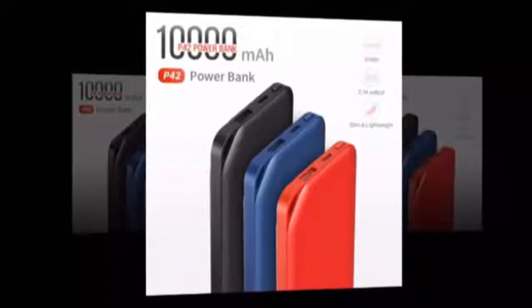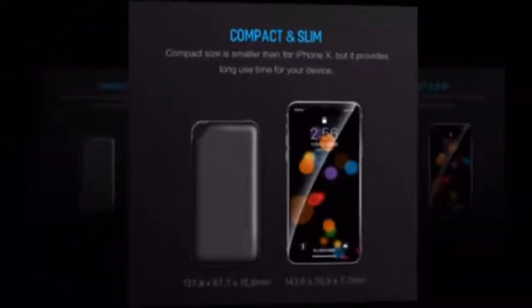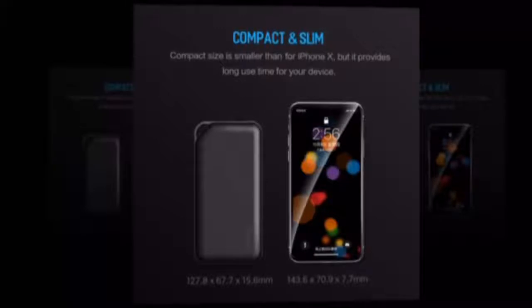Rock 10,000mAh power bank for Xiaomi — external accumulator, ultra slim power bank. Rock type: emergency slash portable.